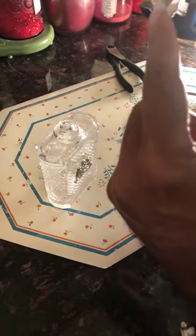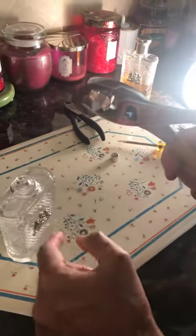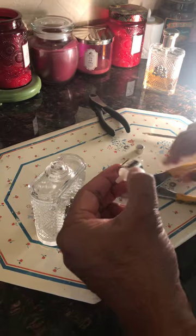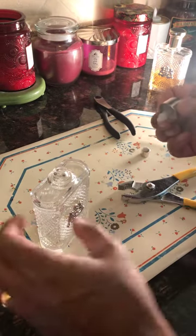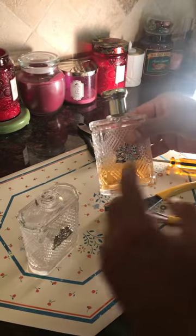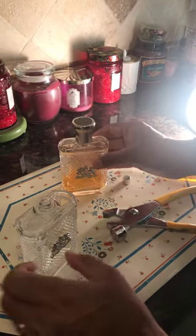Apparently the tube that goes from here to the bottom of the liquid is disconnected and broken inside the bottle. So I'm going to use a new bottle or an old used bottle tube because I cannot retrieve it from the inside.